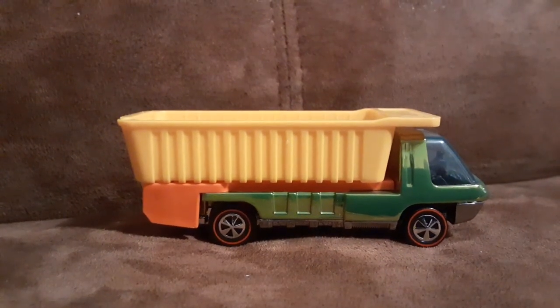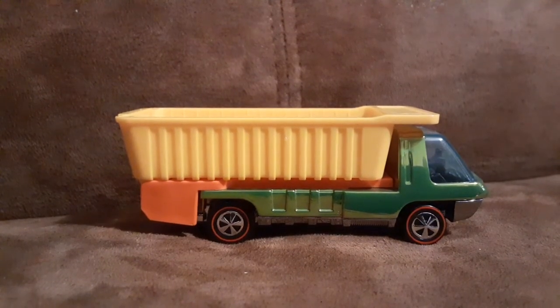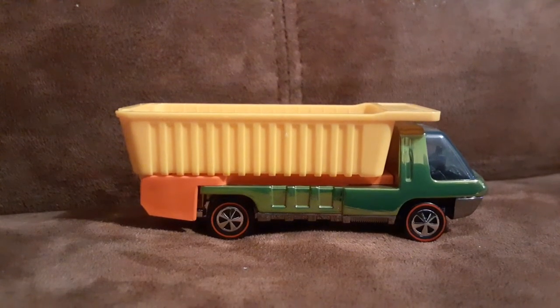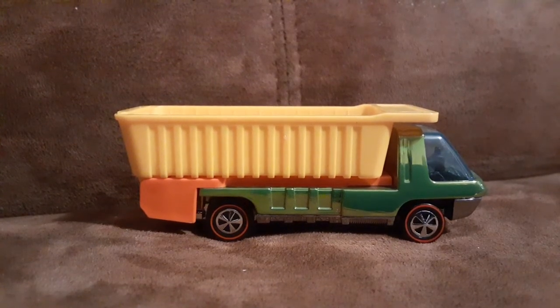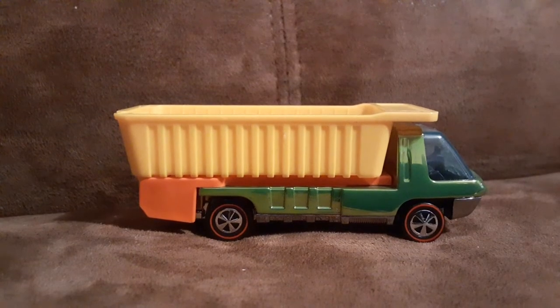How's it going everybody. I thought it would be cool to look at this RLC version of the Hot Wheels Heavyweights dump truck.